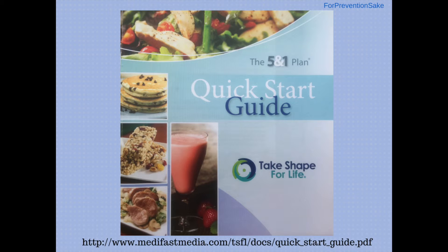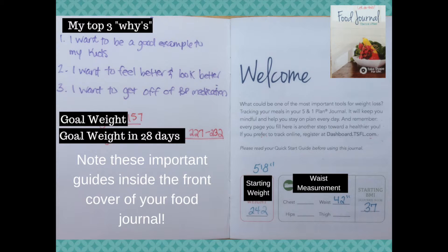Here's what your quick start guide looks like — this is like your Bible for getting started. It's a really good resource. And here's what your food journal looks like and a sample of where you can write everything.